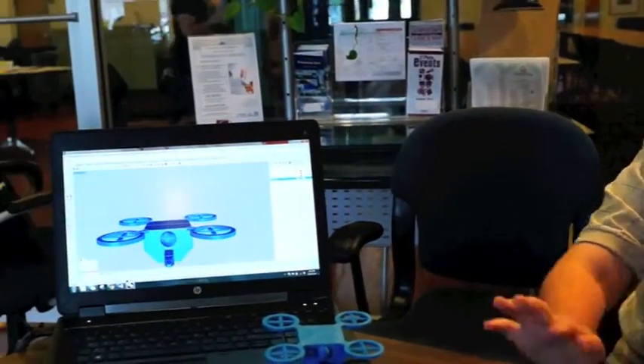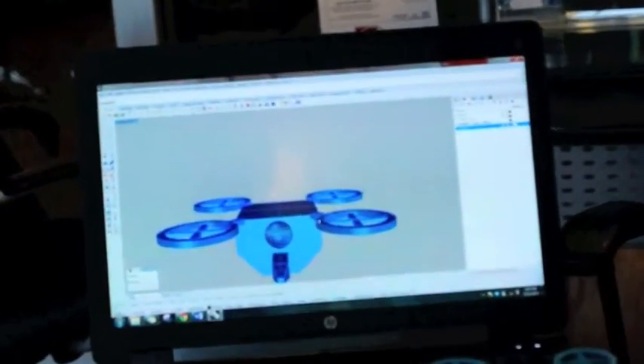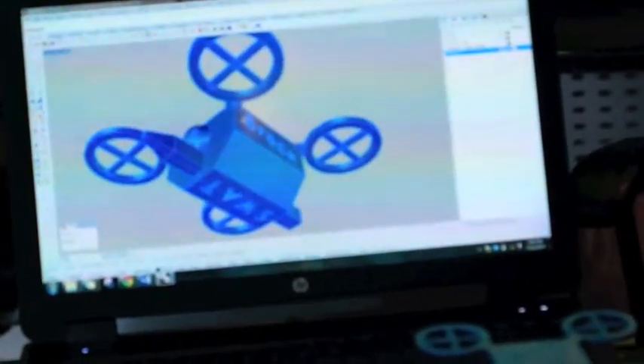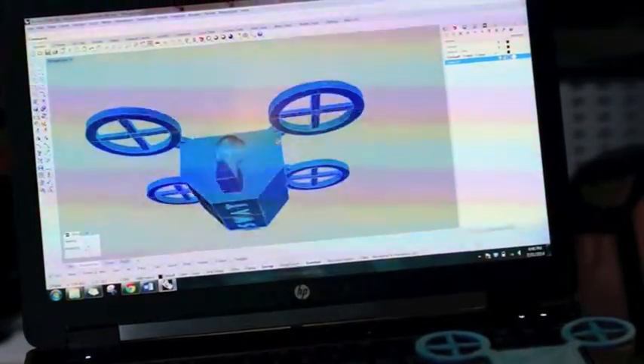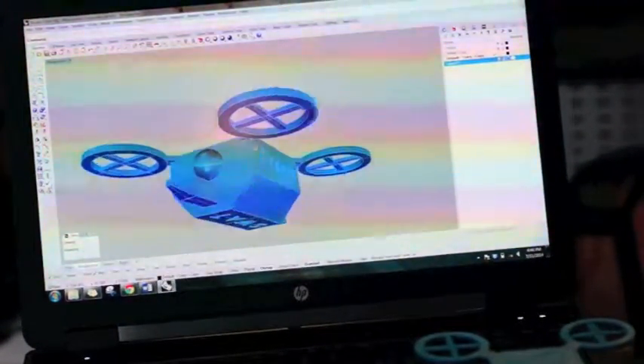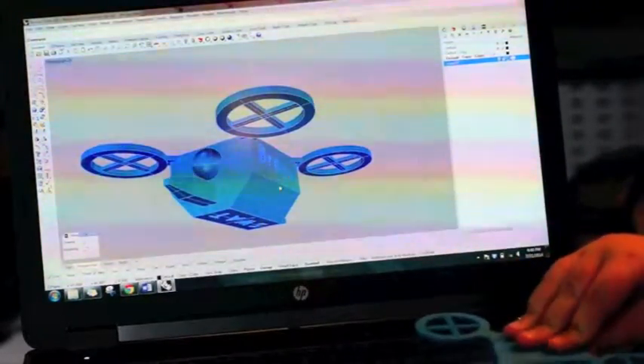So Brock, why don't you show us around the design a little bit — your prototype of SWAT 1. And here's the center punch. It's basically the same thing as my prototype. So how was it using Tinkercad? It was really fun and I found it really easy to use. And what about the 3D print? It's really cool to see it in real life and be able to hold it in my hands.